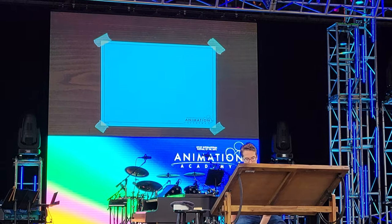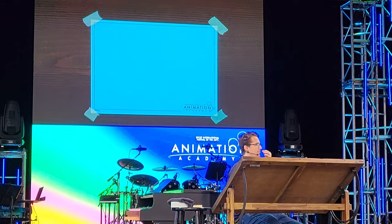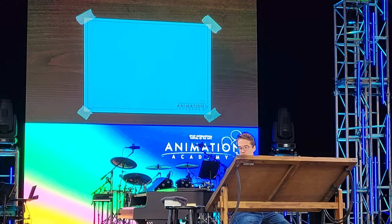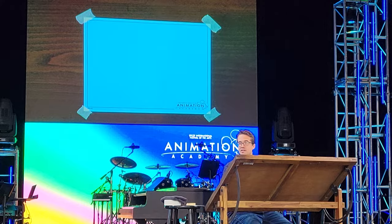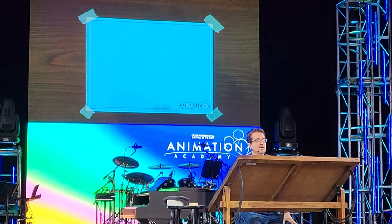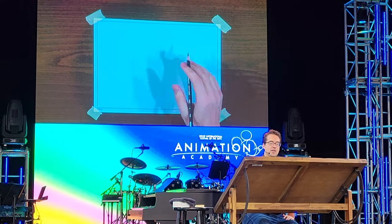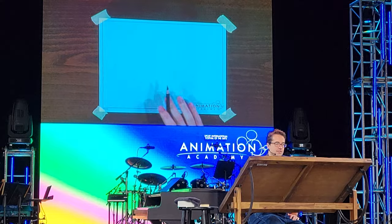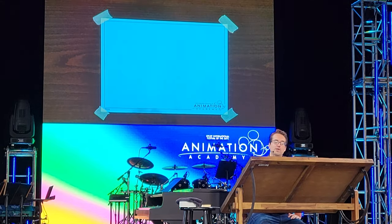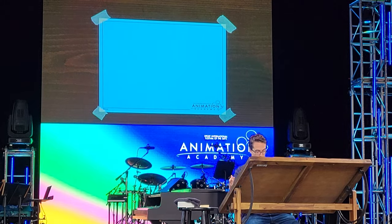Whenever I teach a class, I always like to point out a couple things. You'll notice that the pencils that you have don't have any erasers. That's not to say that we don't make mistakes — I do all day long, every day. But for the sake of our purposes today, draw lightly. Draw nice and light so that when we do make mistakes, we can go in and fix it as we go.